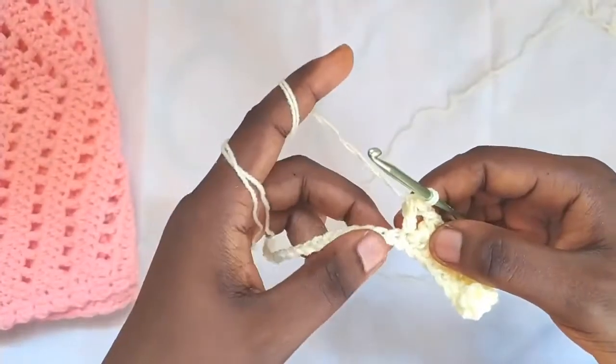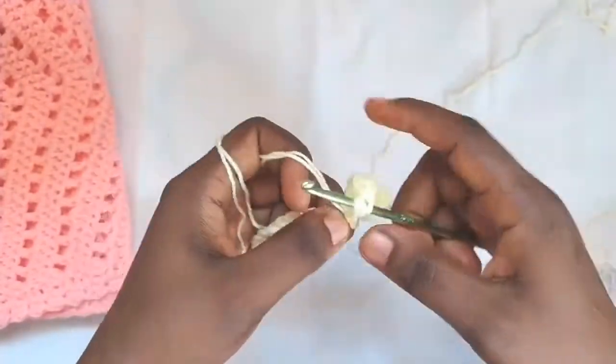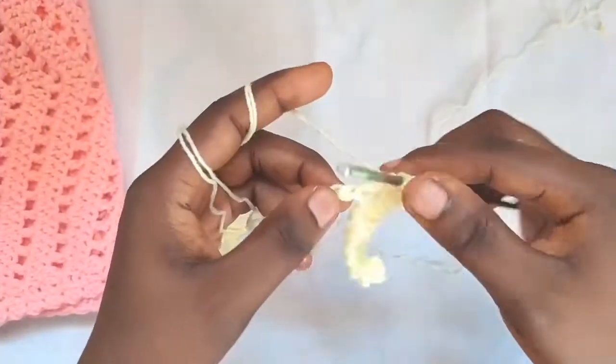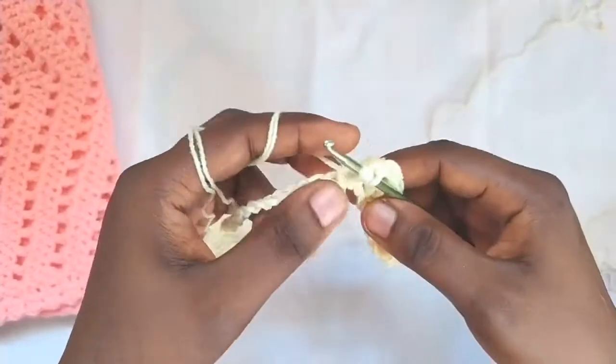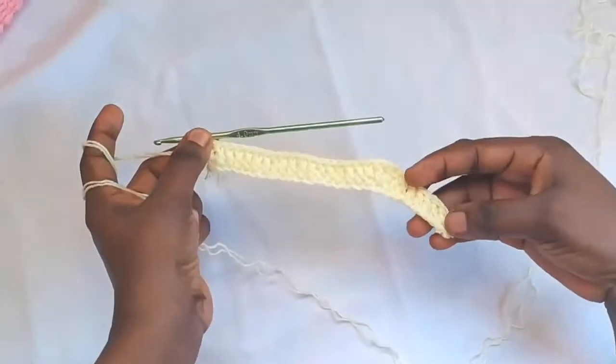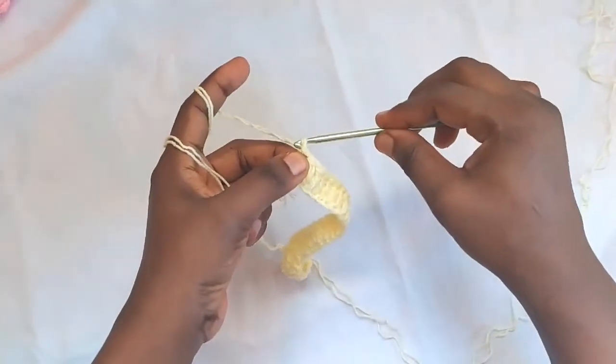For the remaining chains of the row, make one double crochet across. Continue making one double crochet in each chain for the rest of the row. I've gotten to the end of the row, so for row two I will chain two.